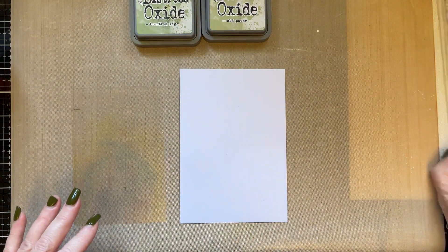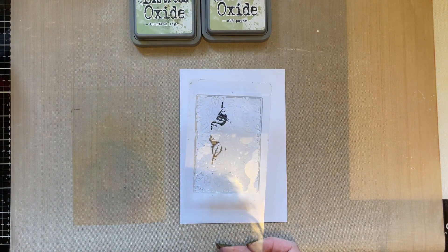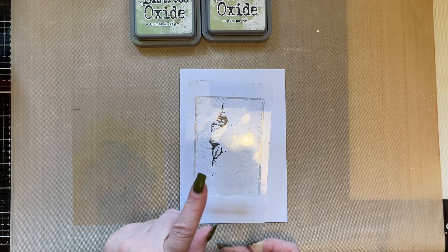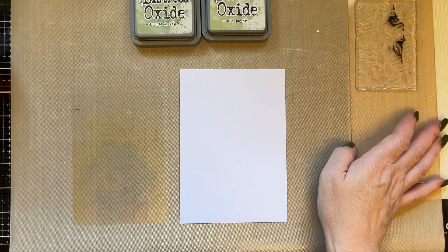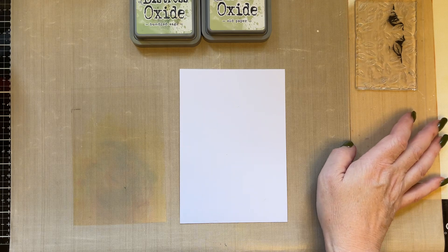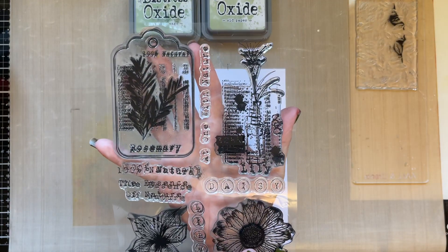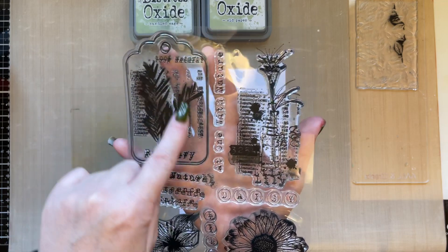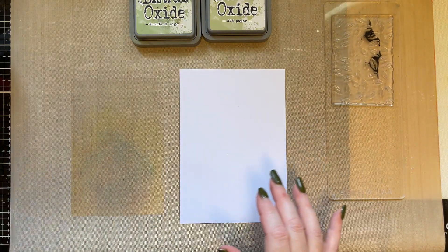So what I'm going to use — I've got my stamp set ready. I do apologise but I don't have any packaging because I actually had a sample. This is called Leaves and it's an A7 stamp set, stamp set 556. I'm going to use that in combination with this stamp set called One With Nature, stamp set 497. I like to use different stamps when I can.